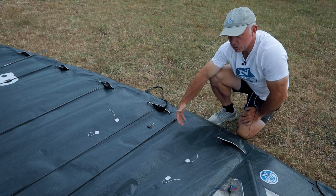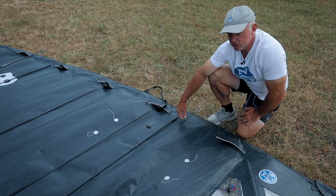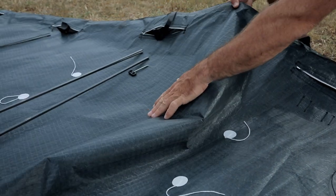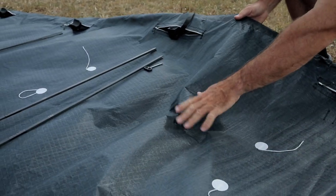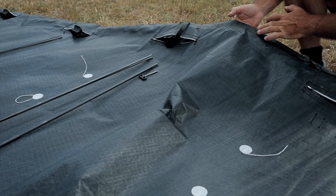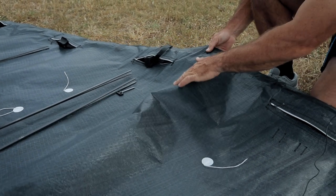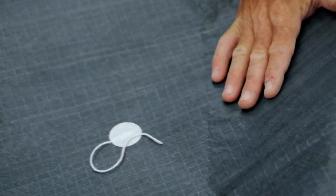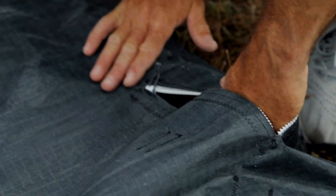What we're creating is a continuous sail without any seams or any distortions. Looking here you can see how the 3DI blank just continues forward all the way to the front of the sail. Whereas previously we used to have a luff pocket sewn on here, now we've just got a continuous cloth which creates a very smooth shape.